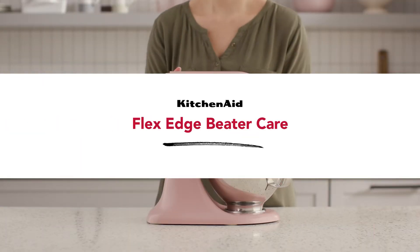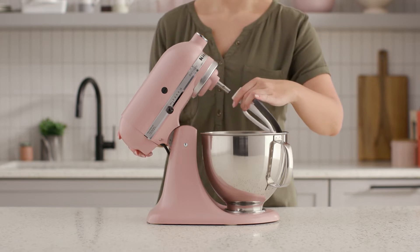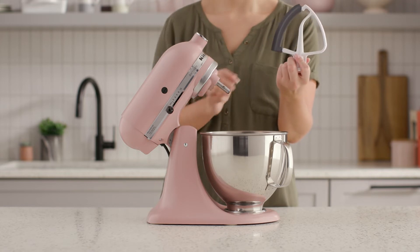The Flex Edge beater is one of the most frequently used tools in many makers' kitchens. That's why it's important to properly clean and maintain them. Here are some tips and tricks to help preserve the long-term health of your Flex Edge beater.